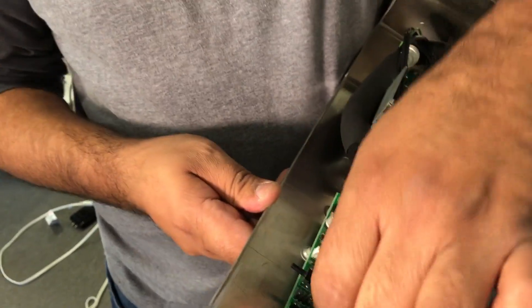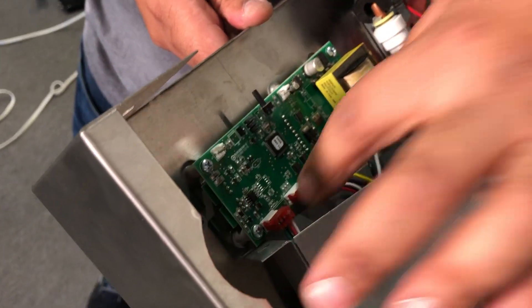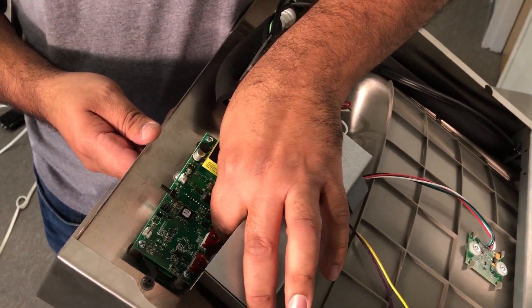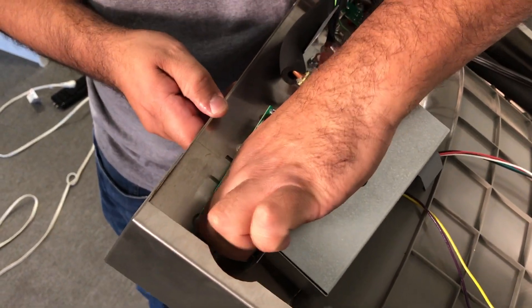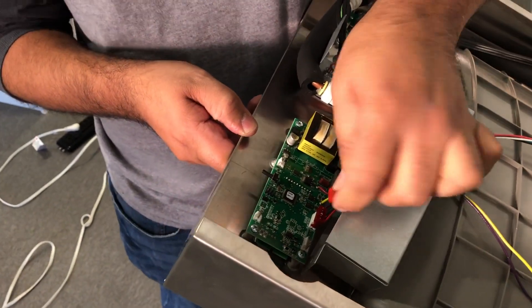Go ahead and show them — this is the four pin that goes right down to the sensor. And there's also a five pin, but this is the one that we do not want to touch. It's the four pin. So take the four pin and just pop it out, pull it right off. That comes off great.